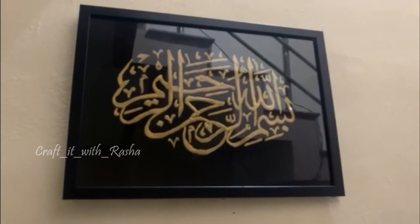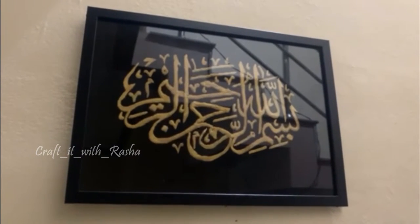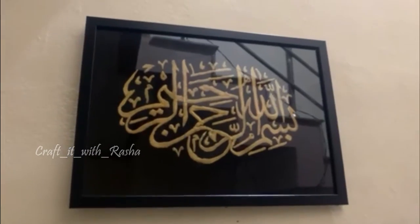Hello all, welcome to my YouTube channel. Today I am using a design emboss sheet. I am embossed in Arabic calligraphy. We will go to the video.